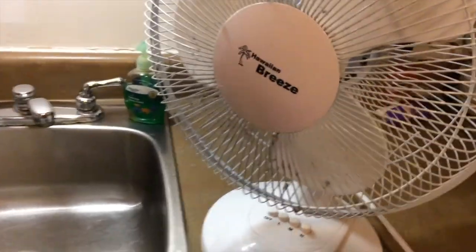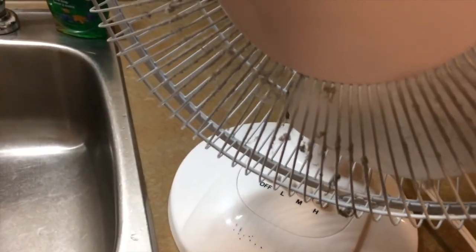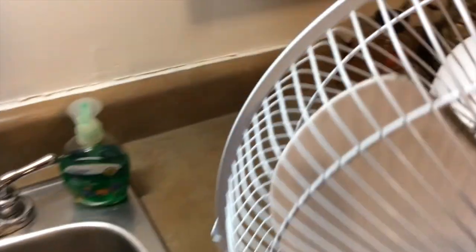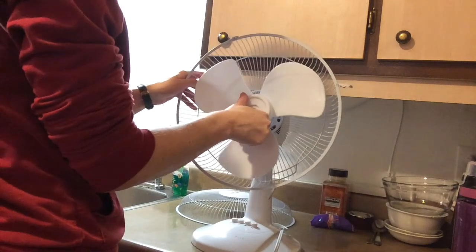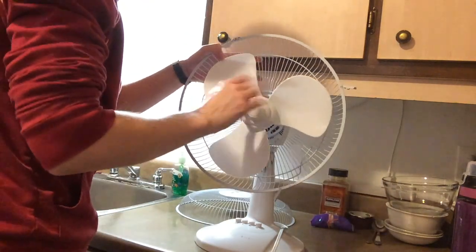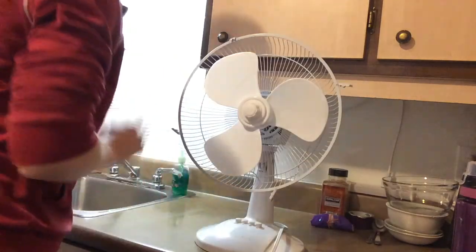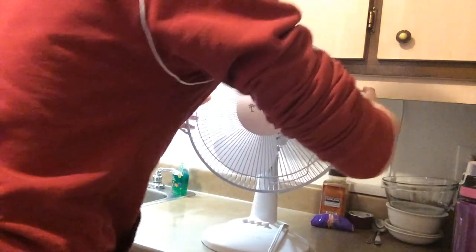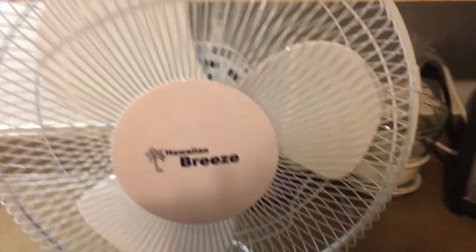Sometimes this happens — the fan just fills up with a bunch of dust. When dust hits the fan, you clean it. And now we've got a clean fan again.